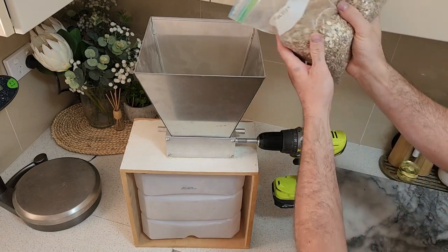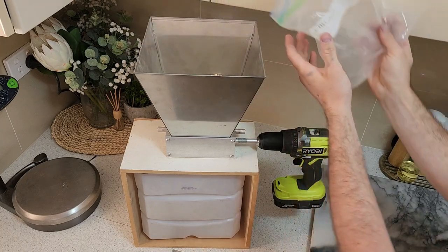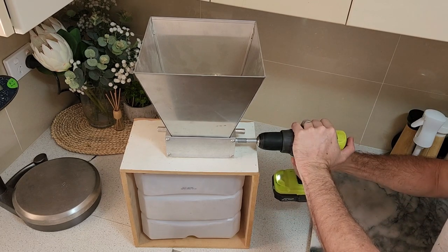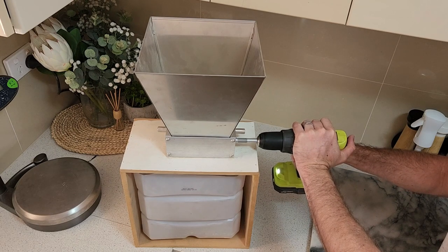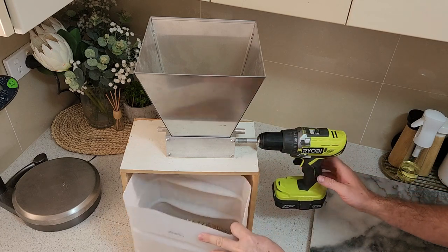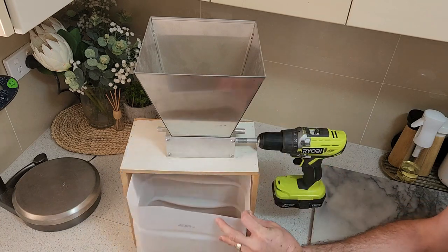Now that we have our grain measured out, it's time to mill it. I run a very wide gap of 1.3mm on my mill, which reduces my mash efficiency due to the coarse crush of the grains, making it harder for the enzymes to convert the full amount of starches in the grains. If you're getting a brew store to mill the grain for you, you can request their wider setting to help reduce your efficiency. Now that we have our grain milled, it's time to move on to the mashing.